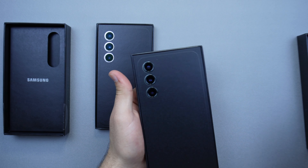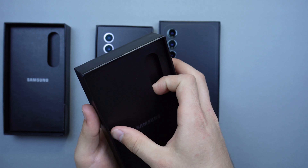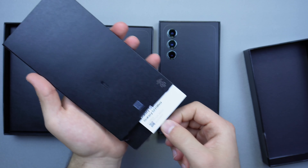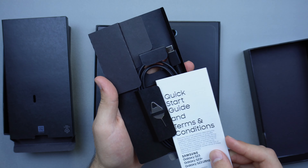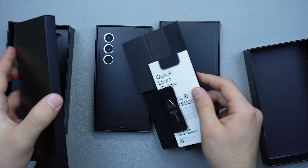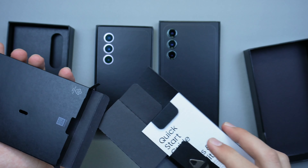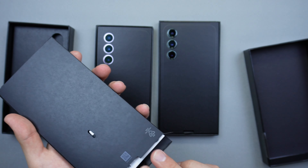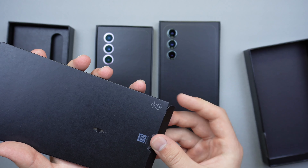The boxes have the same content inside. Very simple — you don't really get much. On the S23 Plus we have our SIM ejection tool, a quick start guide, and a USB-C to USB-C charging cable. I wish they at least kept the design of the box nice — this year I don't really like how the outside of the box looks, which is disappointing when you pay this much for a phone.